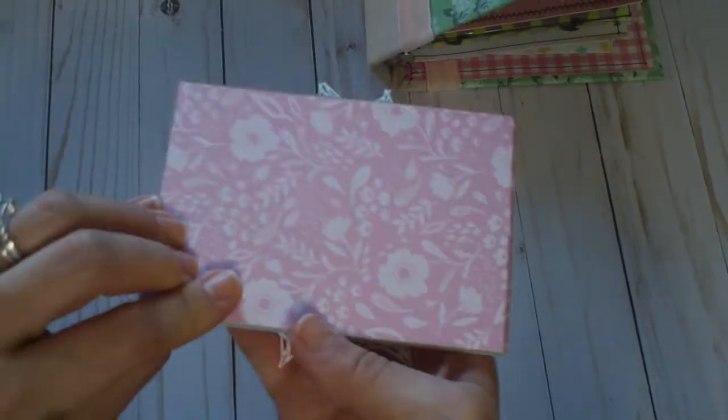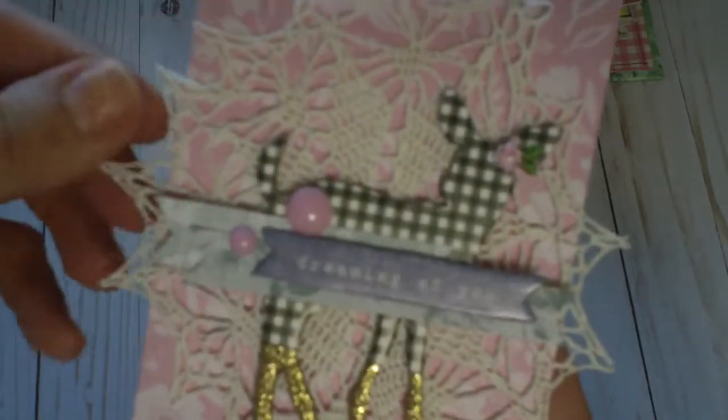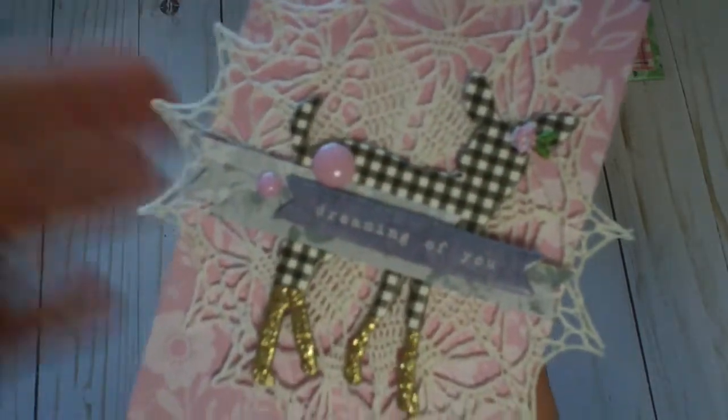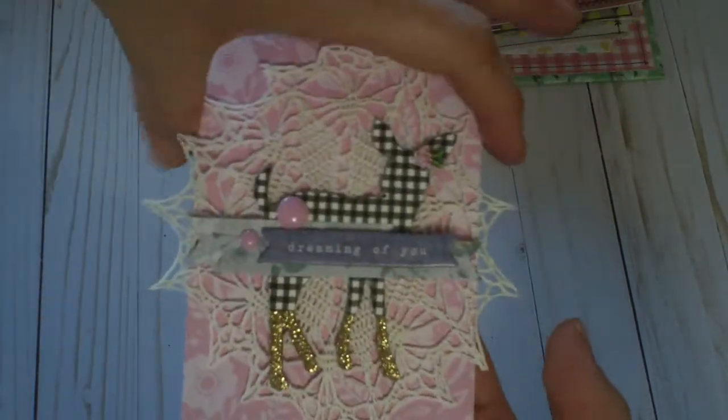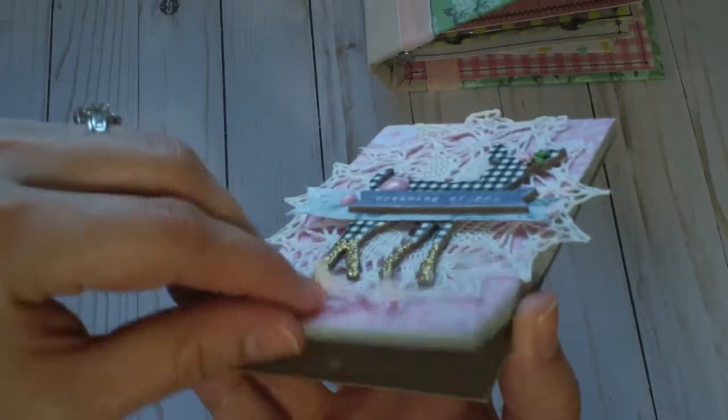I altered this little notebook for her — put a doily, layered some pieces, and added a little flower applique in the deer's ear like a bow. It's literally just a little notepad she can write on.